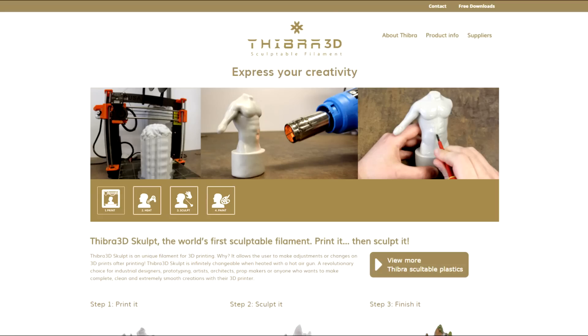You will be able to download and check a full list of settings on the Teabra website, but we will go through some of the most important settings here. Starting with the extruder temperature, there are two different settings depending on the filament diameter.